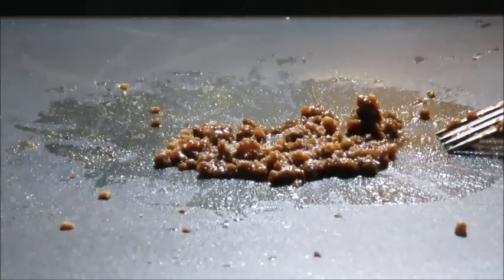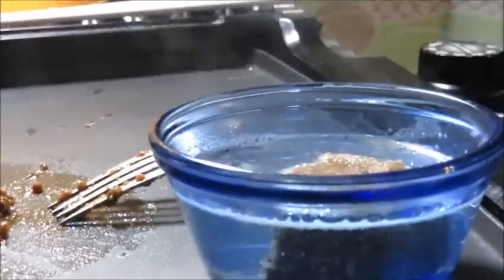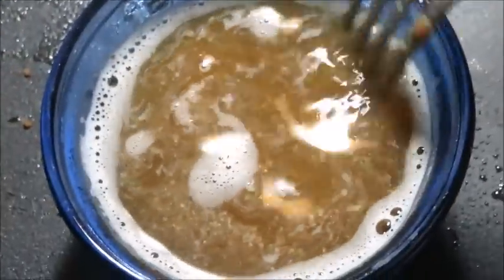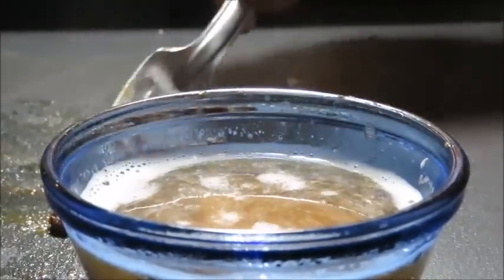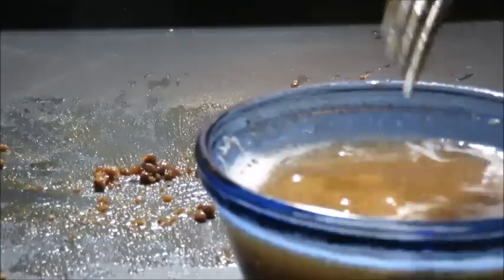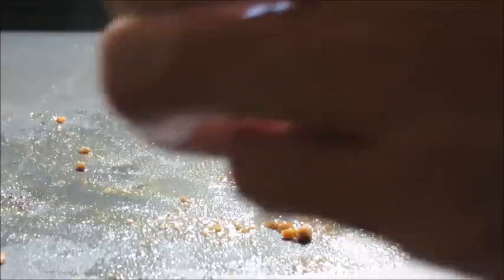Now for the last part — the gruel or soup. Just adding a little hot water and breaking it up with the fork. Adding what we griddled up as well — don't want to waste any of it. It literally is my dinner and it's three in the morning. Pouring off a little of the excess water. Mixing it all up.